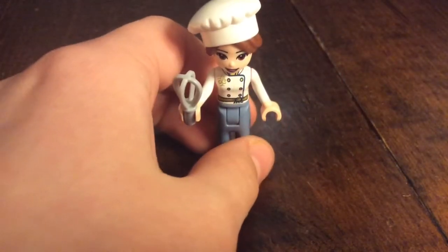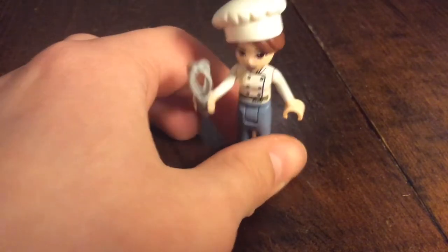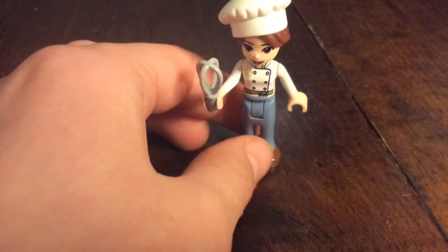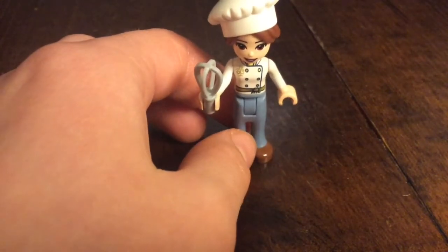This is the baker. She has a baker's hat with a brown bun, and she has a whisk, a white cooking shirt, and some blueish-grayish pants.